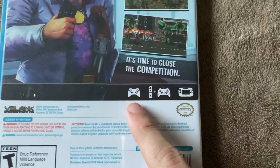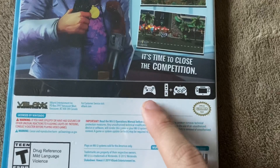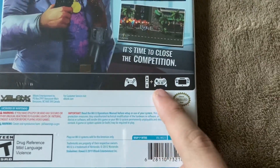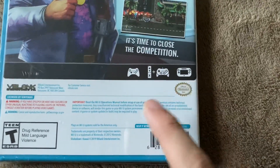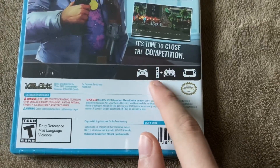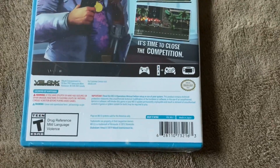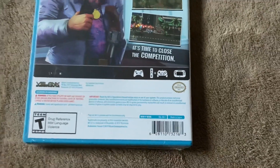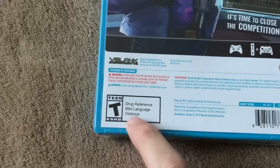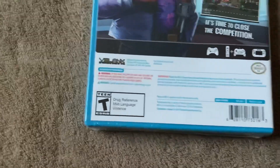And down here for supported controllers, it supports the Wii U Pro controller, the Wiimote plus classic controller, and the Wii U gamepad. And for some reason, for the Wiimote, for the number of players, instead of saying how many players it supports, it just says X, which is odd — I don't think I've ever seen that before. Weird. And down here it says it's rated T for drug reference, mild language, and violence.